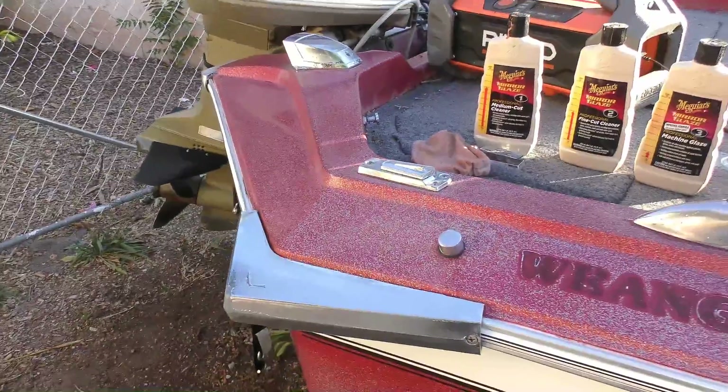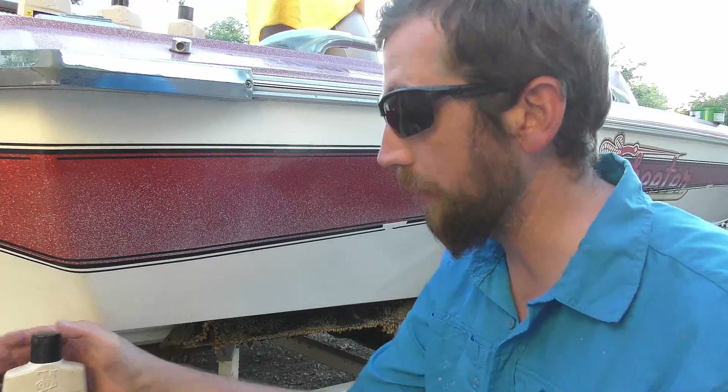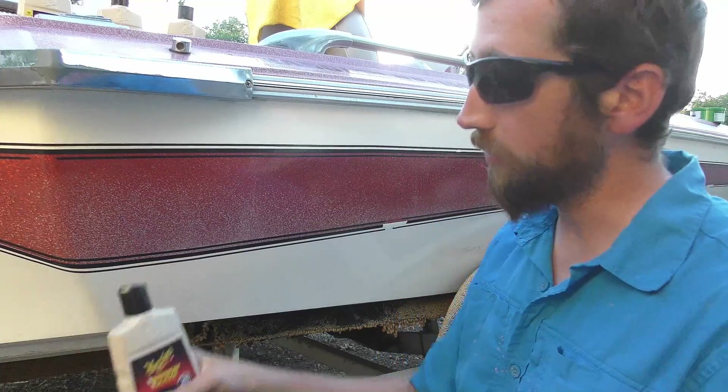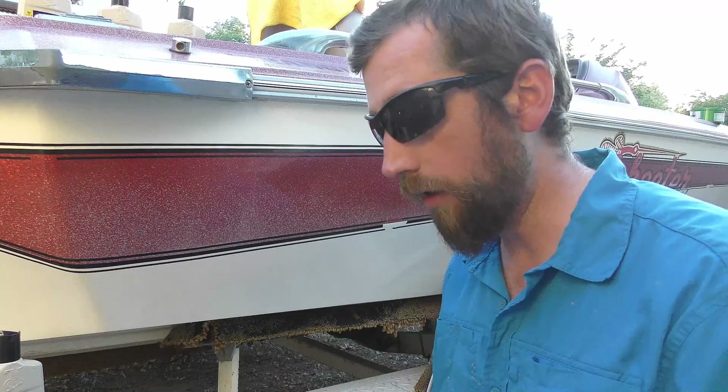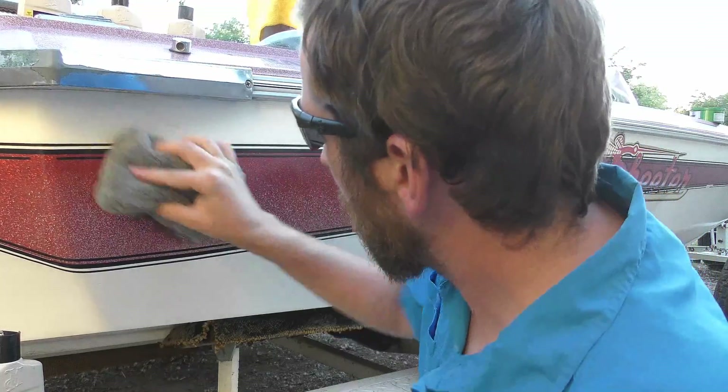I've waited for the sun to go down so the surface is nice and cool and dry. Now I'll show you how I apply this yellow wax. I do this with some trepidation because everybody has an opinion on it, but this is what I do. I use a polishing pad rather than a cloth — personal preference, a regular rag works fine too. I put a little bit of wax on the dry applicator — I don't wet it — and just make small circles.